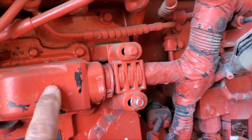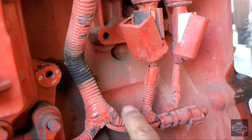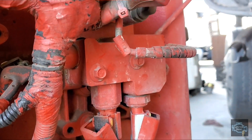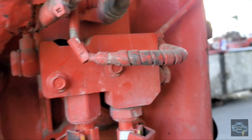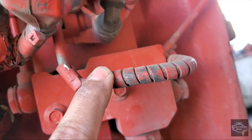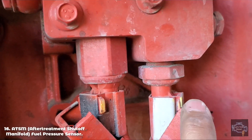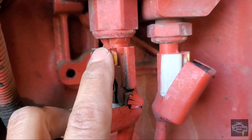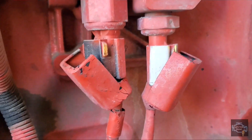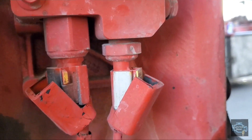Going back to the main junction, we have two connections that go to the after-treatment injection. This line here is fuel, and this one that curves around is air. One is to measure the fuel pressure, and the other opens and closes the air valve so air pressure will spray into the DEF injector on the other side.